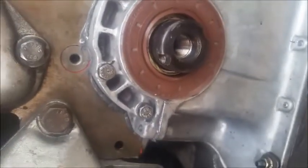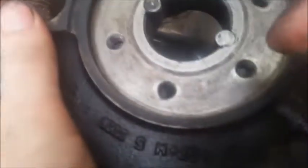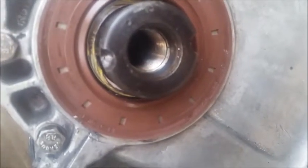Now it's time for the balancer. There are two pins — one near the top and one near the bottom. It can go in one of two ways, but unfortunately only one of them is the correct way.